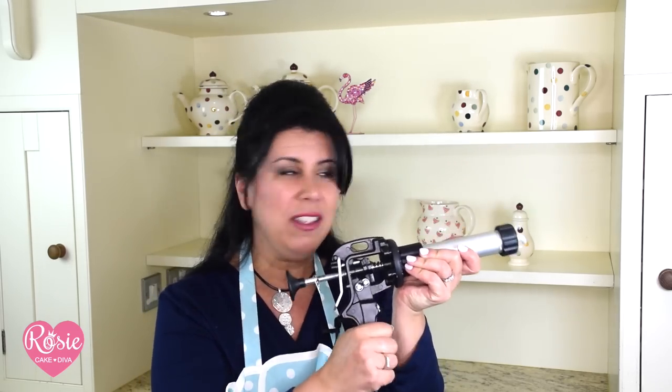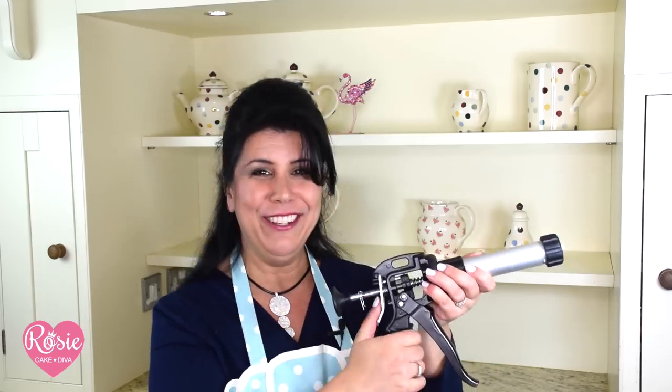Now I get to play with the basket weave, and check this out — this is my favorite tool, this is my extruder gun. I fill it with fondant and look, out the other side: perfect for my basket weave. You can roll it by hand but it takes forever, and this is so much cooler. I'll pop the details down below.